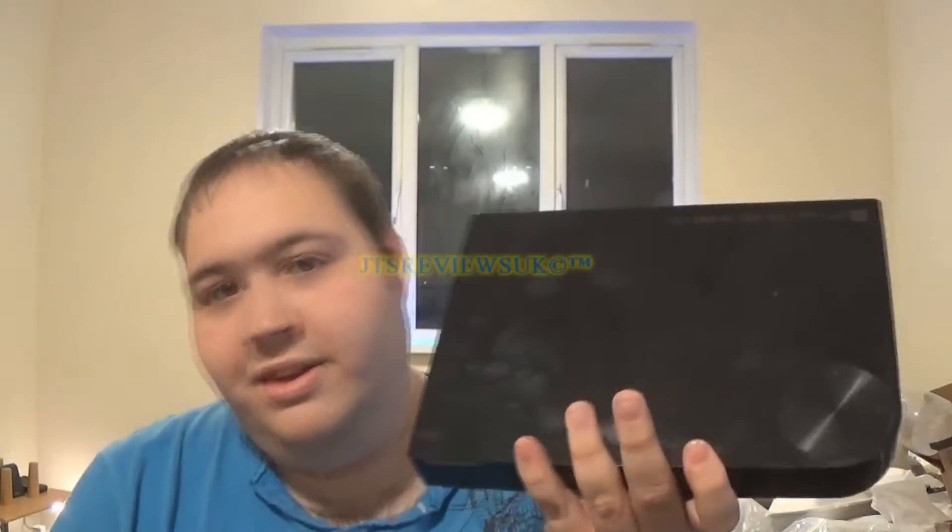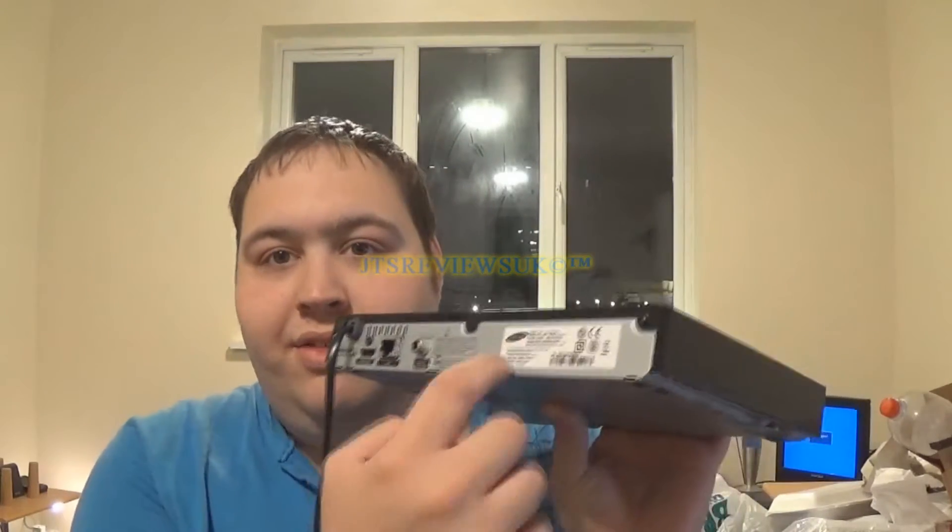This broke down a couple of months ago. The problem with these DVD slash Blu-ray players is they don't vent them properly. There's airing on the back but it's not venting.